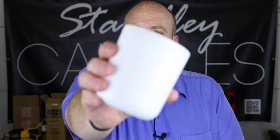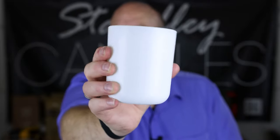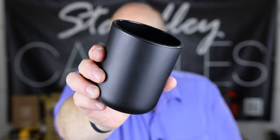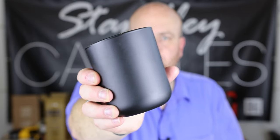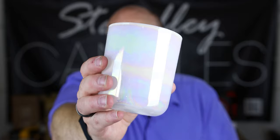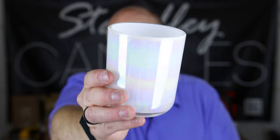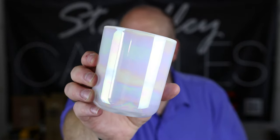Of course there's the matte white, which I absolutely love. And then one of my all-time favorites — the matte black — which I stock all the time. Really nice finish on both of those. The last one I've got here is the ocean pearl, and it has a really nice rainbow pearl finish. If you've ever seen oil in a rain puddle and how it shimmers with that rainbow effect, that's exactly what this one does when the light hits it just right.